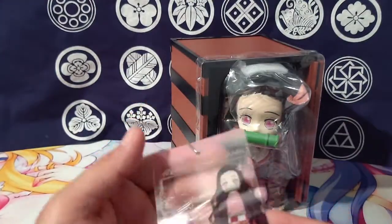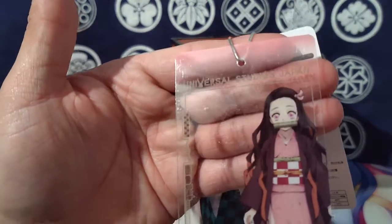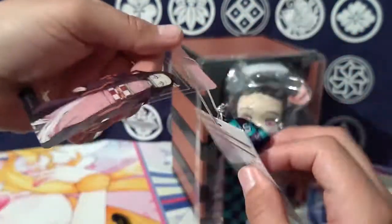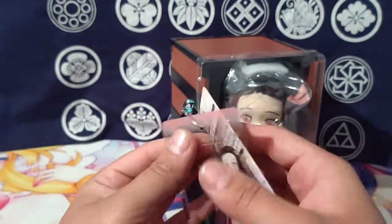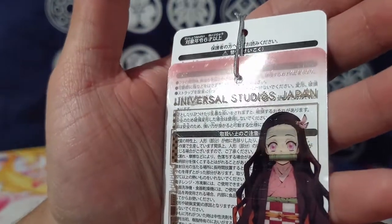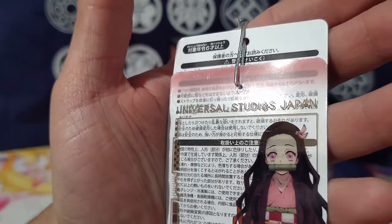On top of that, this little clear card that Nezuko is on from Universal Studios — it's kind of hard to see, but you can see the name, and it even has Rengoku's tsuba, the little hand guard.